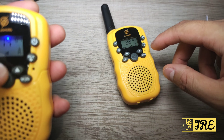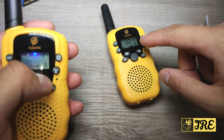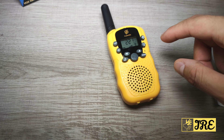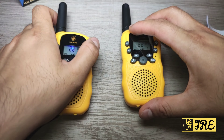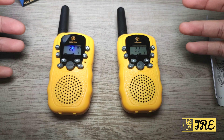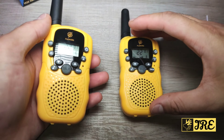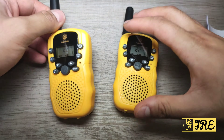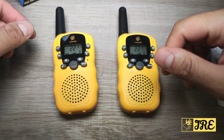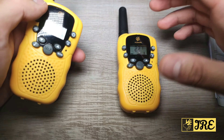I had changed the channel by accident — let me put it back on channel 22. Hello, testing. It has crystal clear voice and sound, and you can hear the voice very clearly even at close range. Bear in mind this is a 3-mile range walkie-talkie, perfect for home play. It's a very fun toy and the features — especially the lamp — make it very cool.